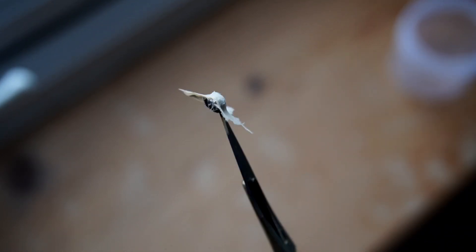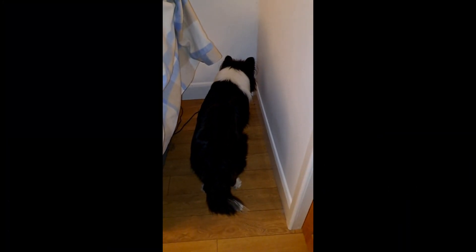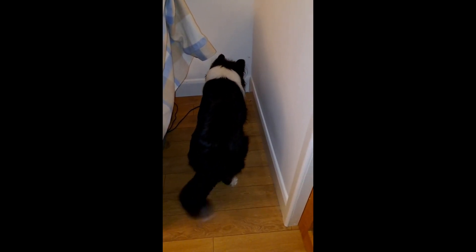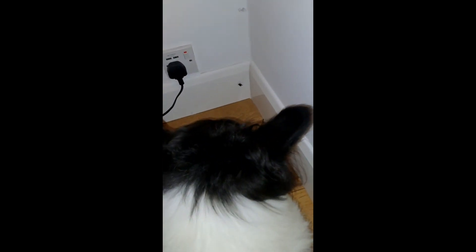I'd thrown all of the specimens away, but luckily a few days later my dog had cornered a fly in the living room, and this fly was in no hurry to get away from the dog no matter how close he got. So I was of the assumption it would be dead in the next couple of days — and eventually it was.